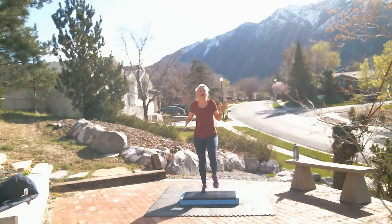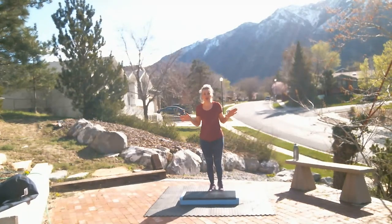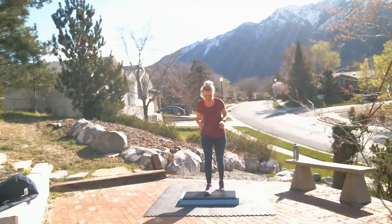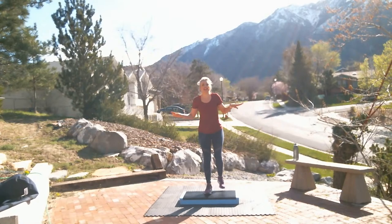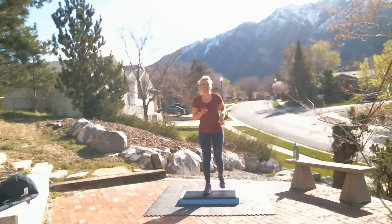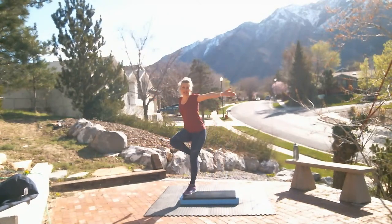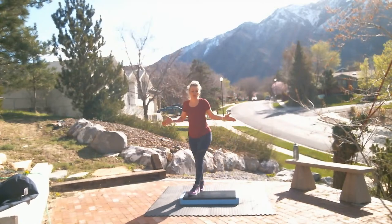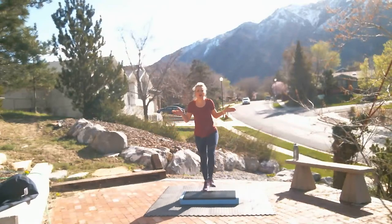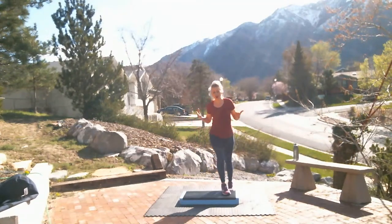Thanks again for joining us. All right, give me a basic up and down. Make sure you let us know where you're stepping. And thanks for joining us. If you don't catch this one, it'll be on the channel later and you'll be able to do it anytime you like. Is the music okay? It's not too loud, is it? Let us know in the comments — Kyla's keeping an eye on those comments.